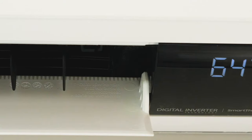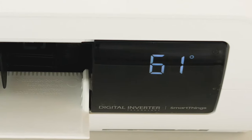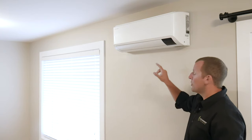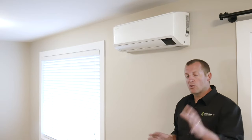Here we have the information display, where you will see various bits of information when the unit is operating. On the side is a temperature sensor. The only manual button on the interior unit is the on/off button located in the top right corner. The rest of it will be controlled using the remote, so let's take a look at that now.